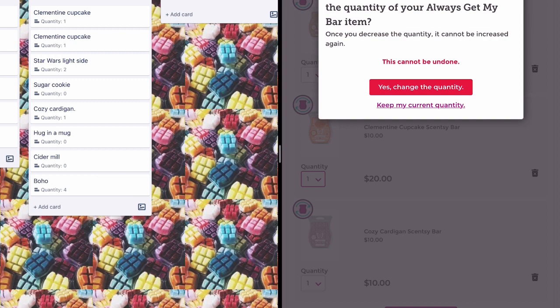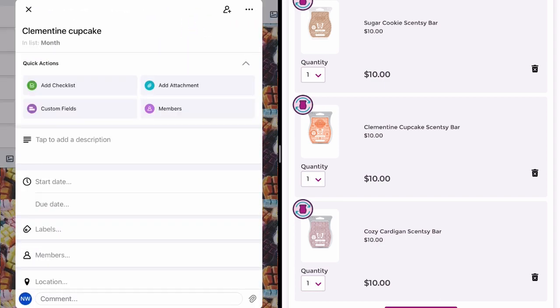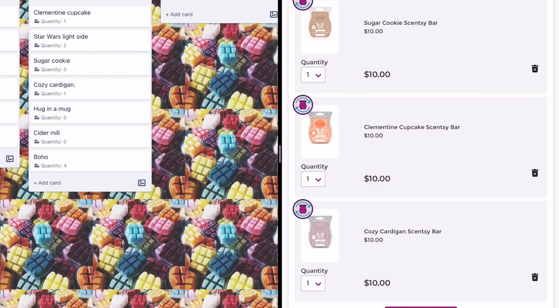I also have Clementine Cupcake in one of my quarterly clubs — that's how much I love this fragrance — but do I need 24 a year? Probably not. I normally warm one bar at a time in my kitchen area, so one a month would be ample. It's saying once you decrease the quantity it cannot be increased again, this cannot be undone. Yes, I'm going to change the quantity to just one a month — that's still going to bring me a scent I really enjoy without going overboard.